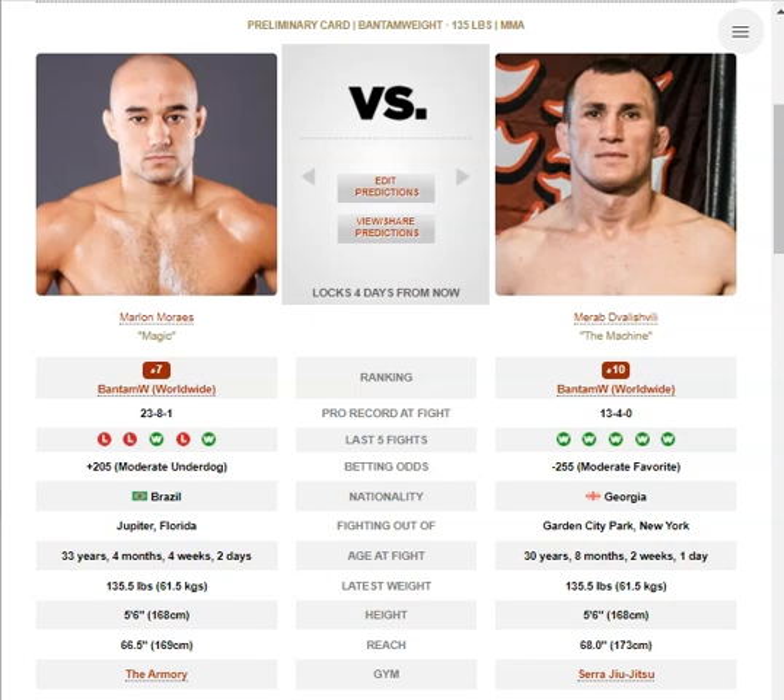For Marlon Morais, he does have the power, and he has the speed advantage in this one, for sure. He throws everything with intent. He's got super devastating low calf kicks. Switch high kick is very fast. But all these techniques and all these kicks, he needs space. He needs space for his techniques, and if Morab puts the pressure on him early and doesn't give him any space, then it's going to be tough for Morais to get off and get his offense going.